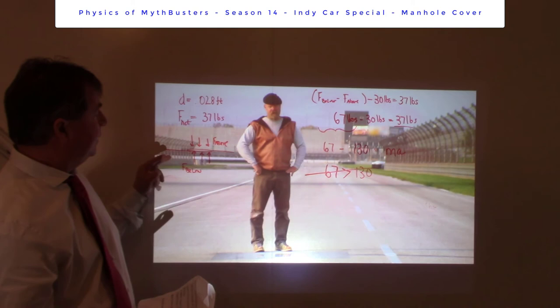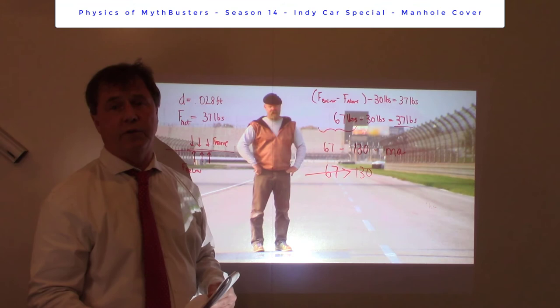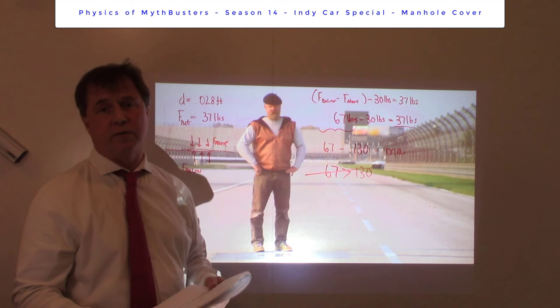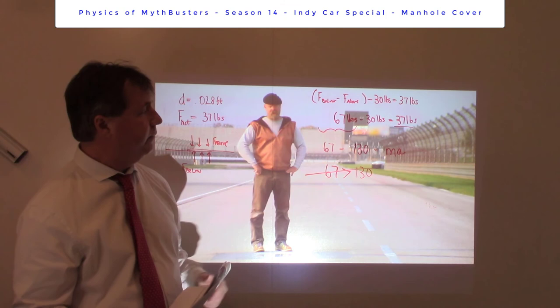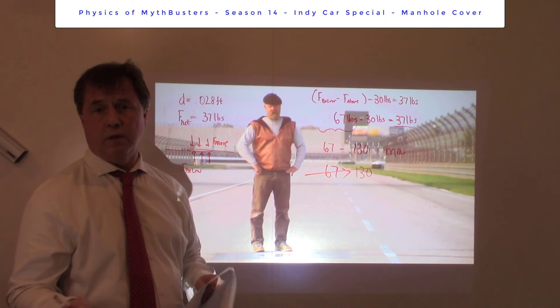The conclusion is: myth busted. There's simply not enough pressure difference between the bottom of the manhole cover and the top to generate sufficient lift to lift the 130-pound manhole cover. In this case, you had to do experiment number two to get this information — we knew there wasn't a complete vacuum above, but we weren't sure if there was any pressure difference at all. Experiment number two revealed it, and we were able to take that back to experiment number one and compare it to 130 pounds. Along with the MythBusters, we can conclude there's certainly not enough lift force to lift a 130-pound manhole cover. Thanks for watching — have a good day. Bye-bye.